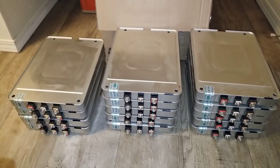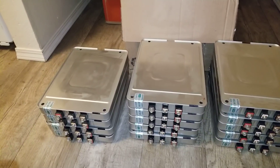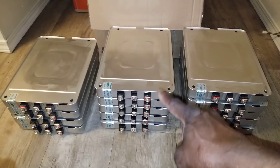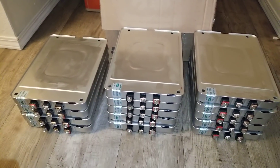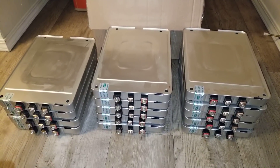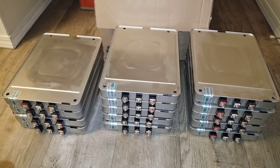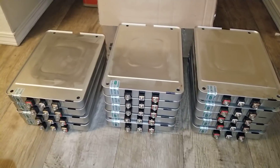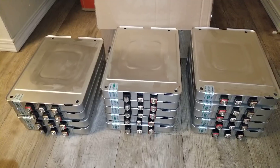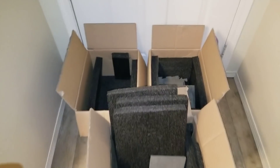That's a 14S — because it's seven batteries, so 14S. Seven batteries in series: five, ten, and four over there, so it's gonna be two strings — two strings for a 48-volt configuration, two strings of sevens. There they are, there's the boxes right here.